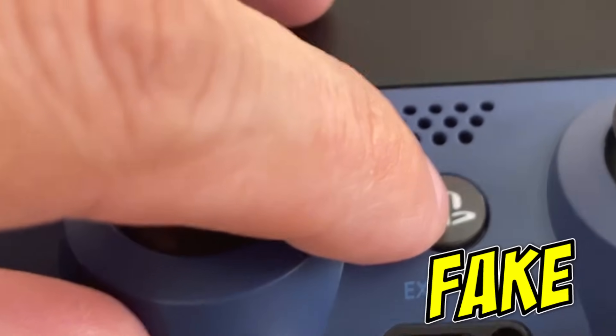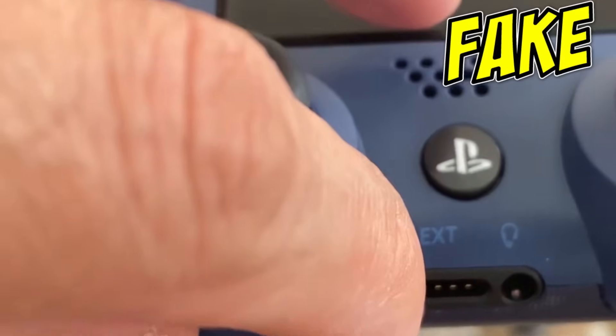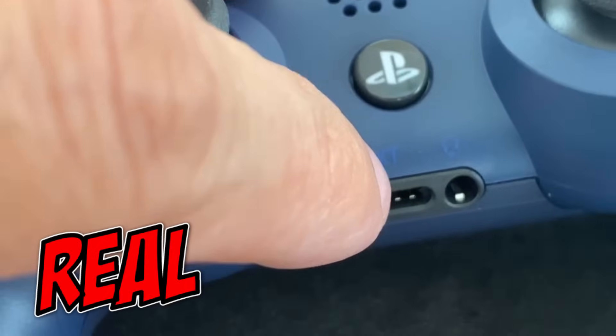Up here is a little bit different as well. If you look at the letters 'EXT' on the headphone jack label and then go over here and look at the 'EXT' on the fake — this one's a little bit lighter and it's more straight on the real one.